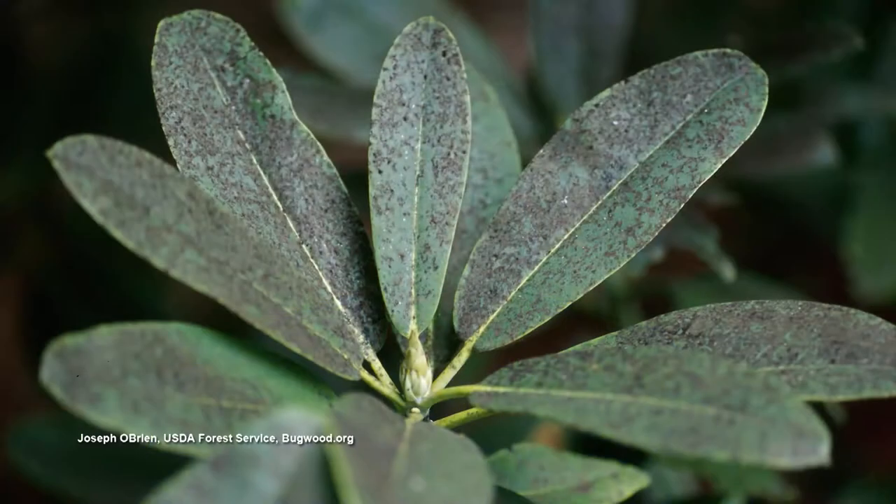It could be crepe myrtle bark scale, or it could be aphids. Whatever it is, it's a bug of some type that is causing the sooty mold to be forming on the plant. That's the black that you see — it's black sooty mold, that's what it's called. It's a fungus.